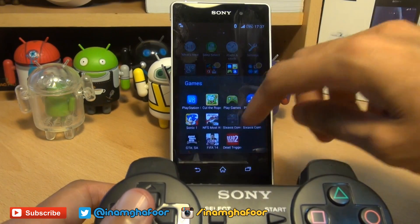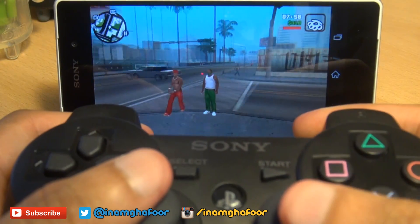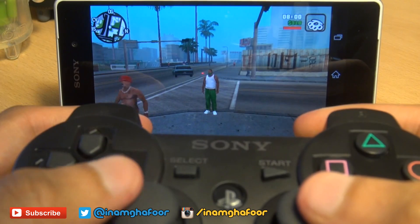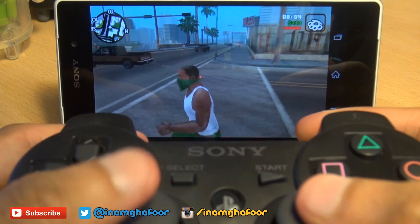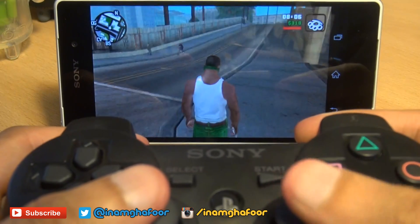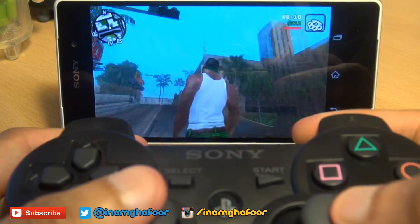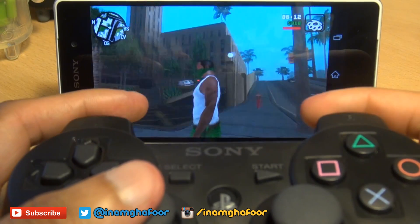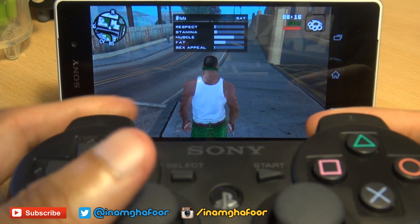We'll just load up a couple of games to see how well it plays. We're in Grand Theft Auto San Andreas here, and the controls are a little bit inverted. We can cycle through the views by pressing select — that works pretty well. And the right analog stick is rotating the camera angle.